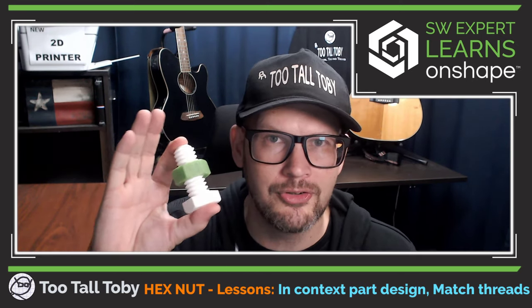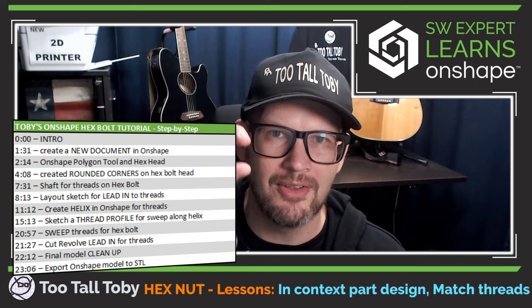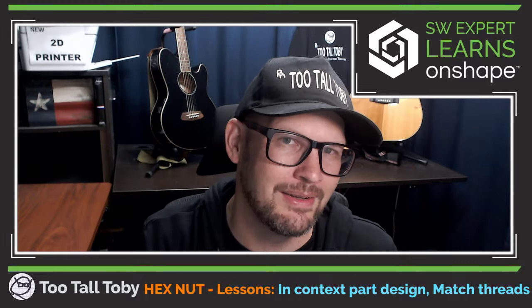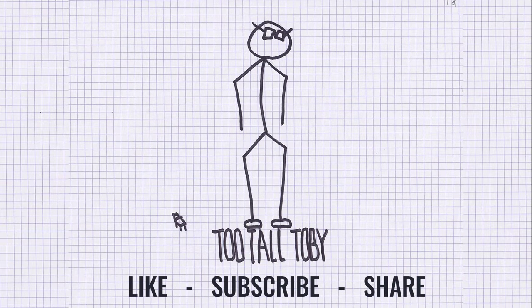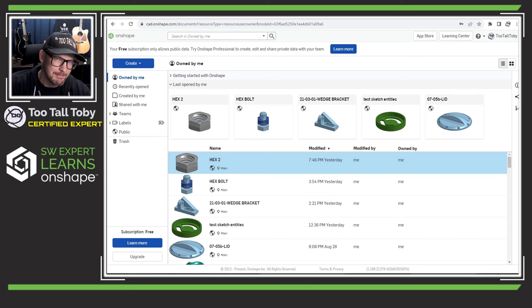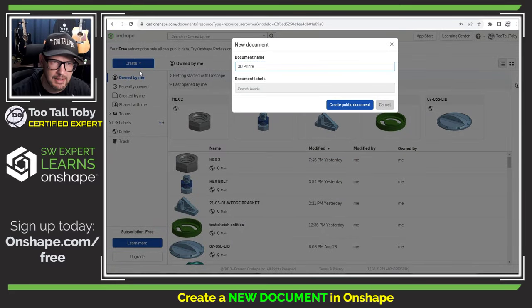This is going to be a true step-by-step tutorial on how to create the hex bolt, so it's going to be a little bit on the longer side, but I'll include bookmarks below so you can click into the different sections of this lesson and hopefully you will learn how to create a 3D printable hex bolt. Here we are in our web browser in the totally free version of Onshape — onshape.com/free if you want to sign up — and we're going to create a new document. I'll call this '3D printed hex bolt and nut.'